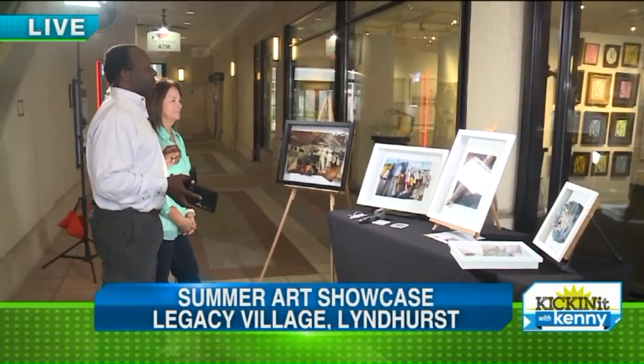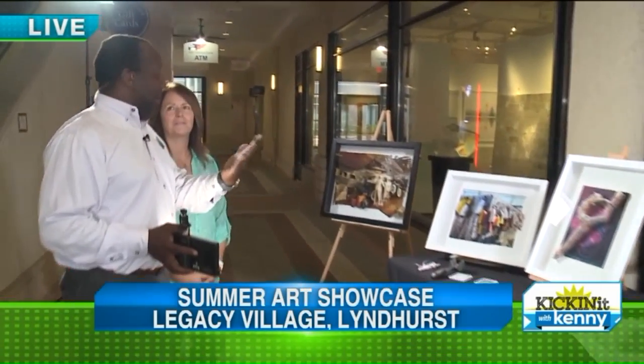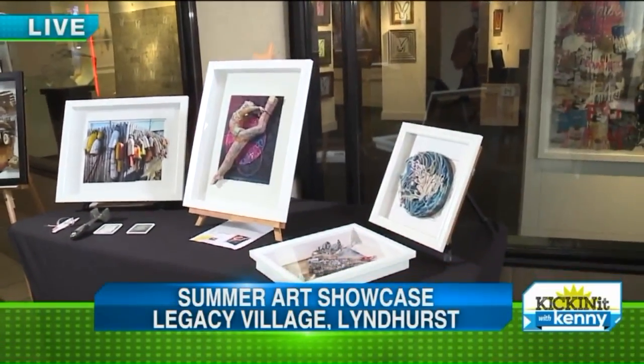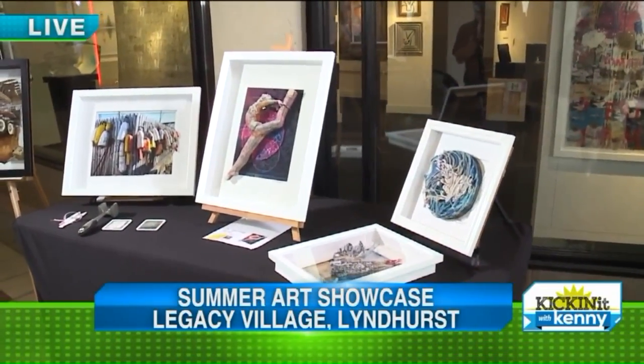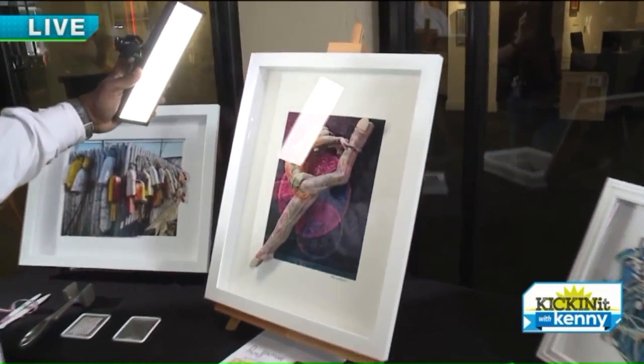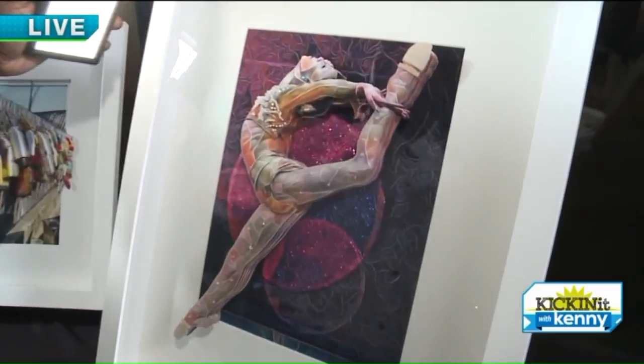Trish, your stuff is really cool. So you take a picture — several pictures of a picture — and then you use those pictures and cut them to layer and create dimension. Let's start with this one. I did a brief explanation; explain to folks what we're seeing.